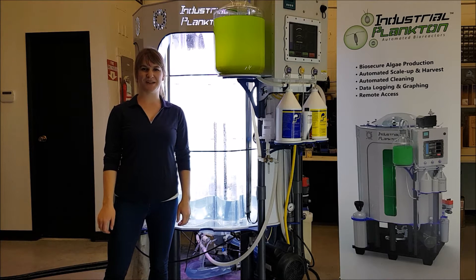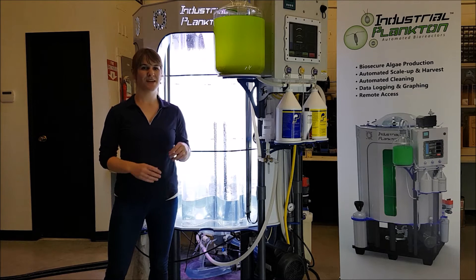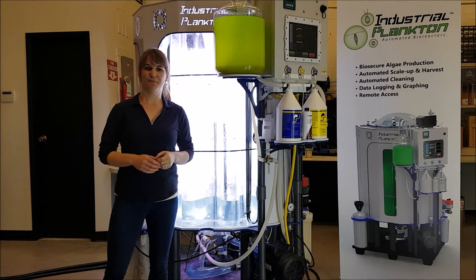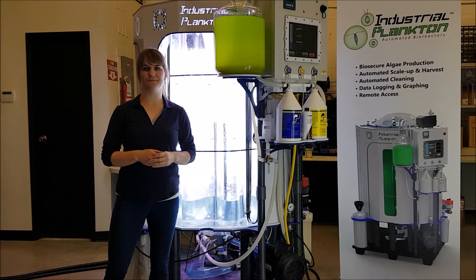Hello! Today at Industrial Plankton, we're going to be taking a look at the 1,000-liter algae photobioreactor and how to inoculate. I'm going to be using Nannochloropsis in the example, but the reactor is capable of culturing practically every species of marine or freshwater algae.